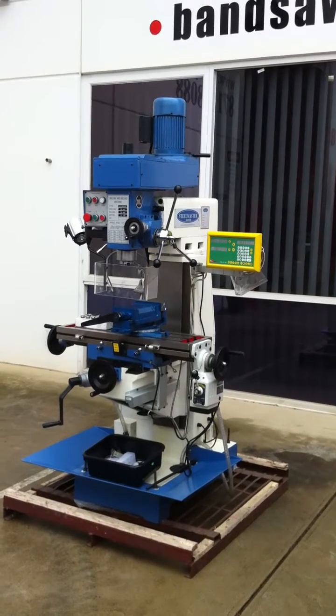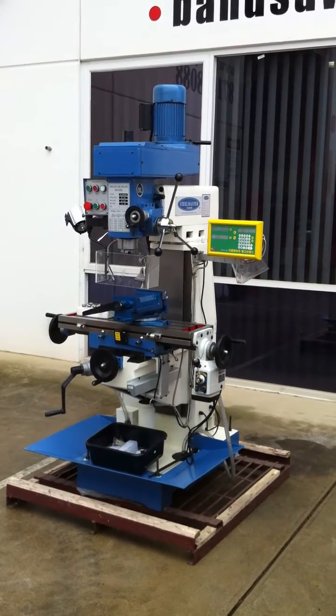Jump onto assetplant.com for full details, or call Asset Plant Direct. Thanks very much.